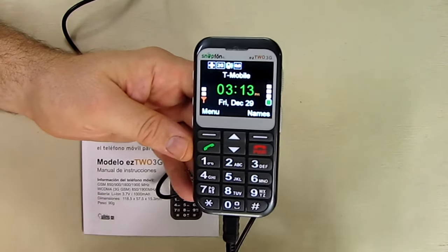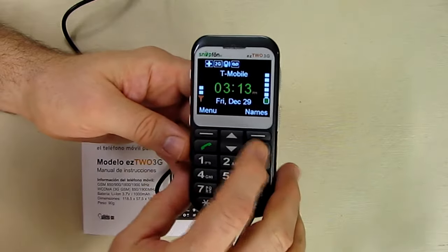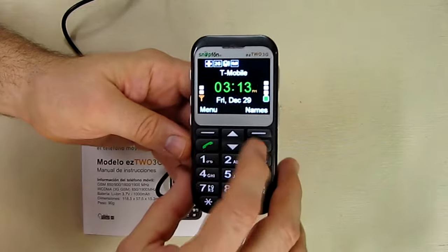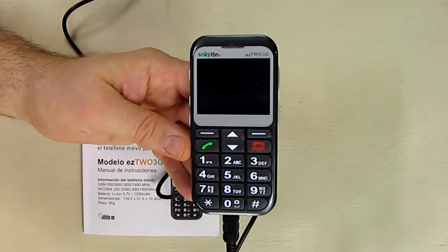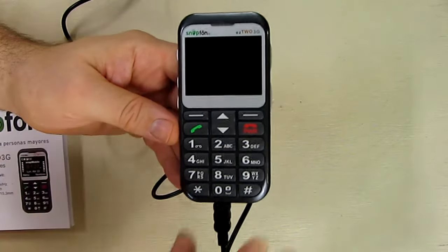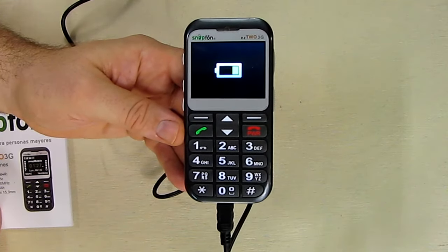This is the battery status, and you can see it's blinking and going up right now because I'm charging the phone. When you have the phone turned off, you'll get a nice simple display. It says goodbye, and then the phone charges and shows you that it's at 100% with a little status indicator.